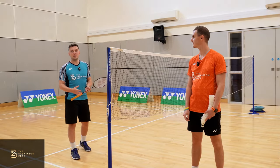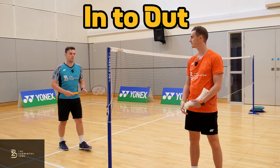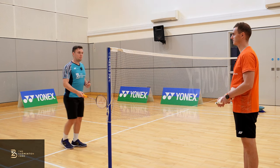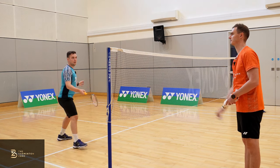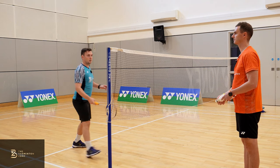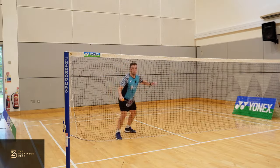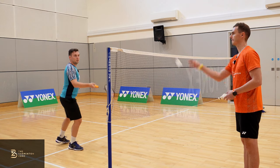The first shot is the forehand in-to-out net shot. Approach the same way we've spoken about — racket head below the hand, nice forehand grip, same movement. As you go to hit the shuttle, feel like the racket head moves gently towards the post. It's only a small movement but it gets a little bit of spin on the shuttle, which makes it very difficult for your opponent to return.